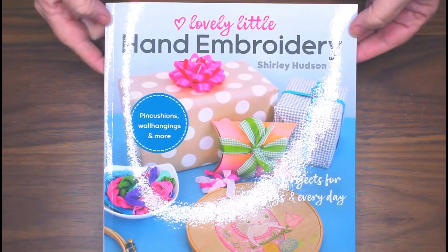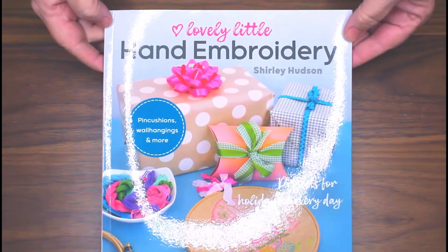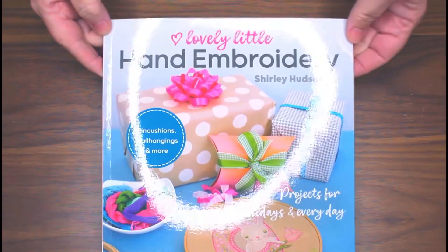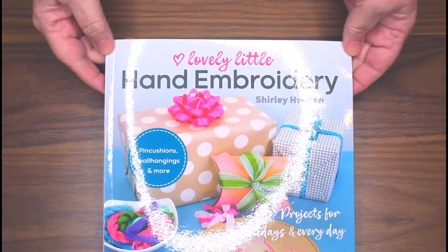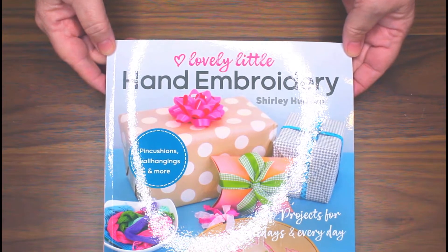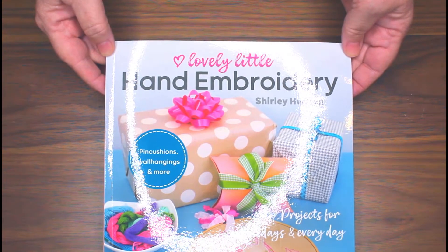Hi everyone, this is Shirley Hudson of Hudson's Holidays Designs, and I want to show you my brand new book called 'Lovely Little Hand Embroidery.' It has pin cushions, wall hangings, and more — something for every month and more.